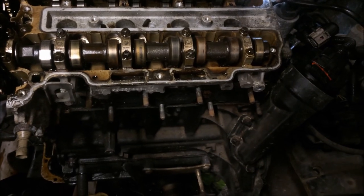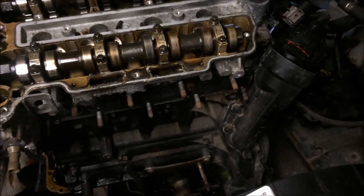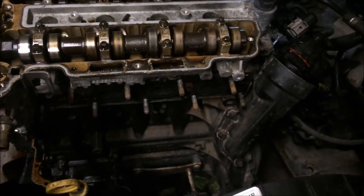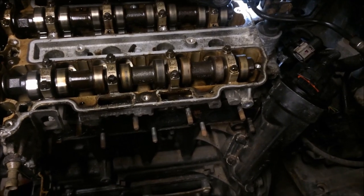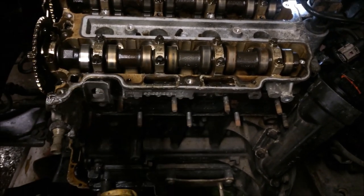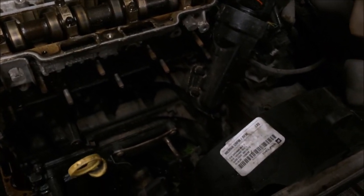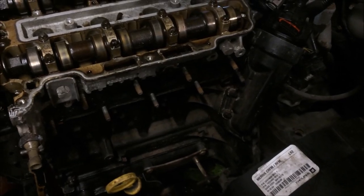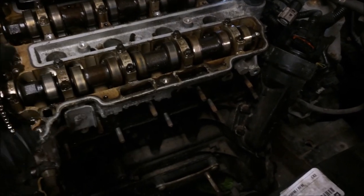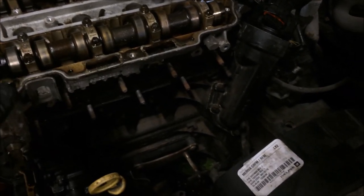Possibly take the bearing caps off and have a look at the bearings. I can't quite imagine the swarf being hard enough to mark the bearings, because from what I remember the bearings are harder than aluminium but softer than the steel of the crank, and the cams and things. The oil's been circulating around the engine, so everything's been lubricated, nothing's blocked.